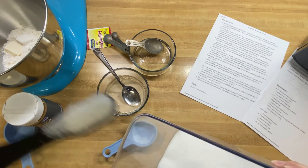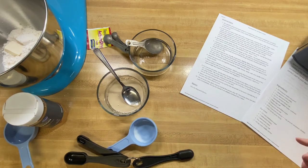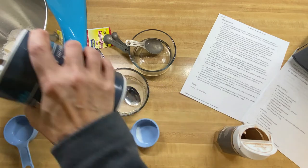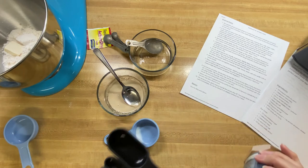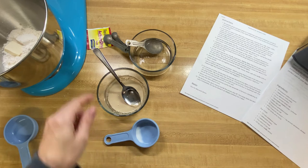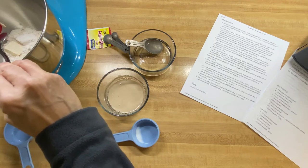Two teaspoons of sugar go in. Like I said, these smaller quantities might really be nice for somebody who doesn't want to make a really big batch. Now we need to put in a half a teaspoon of salt. And then we're putting in one teaspoon of cinnamon. So we've got that in. And then the last thing we're going to do is put in our yeast mixture — I don't want to miss out on any of the yeast, so I'm going to use a spatula to make sure I get every little bit of this.